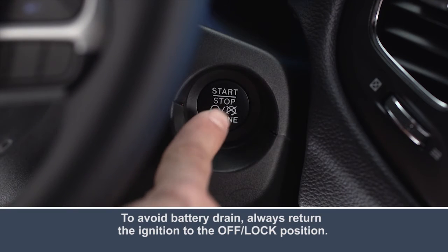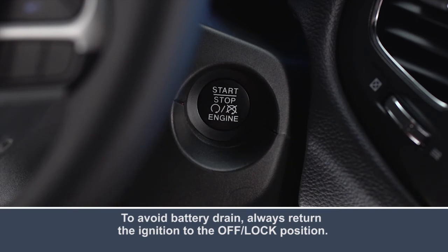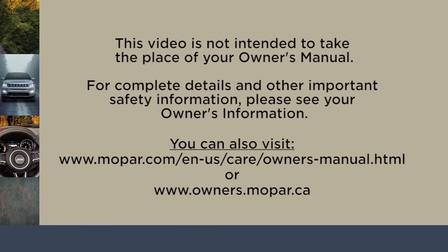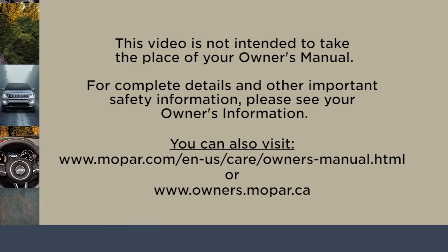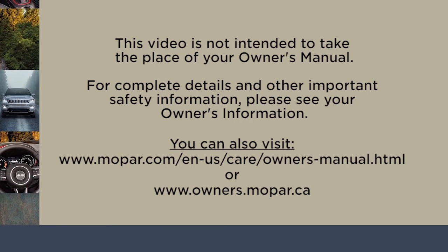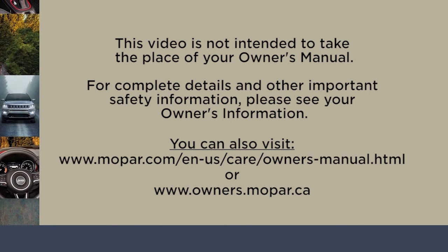Push the button a third time to return to the off-lock position. This video is not intended to take the place of your Owner's Manual. For complete details and other important safety information, please see your Owner's Manual.